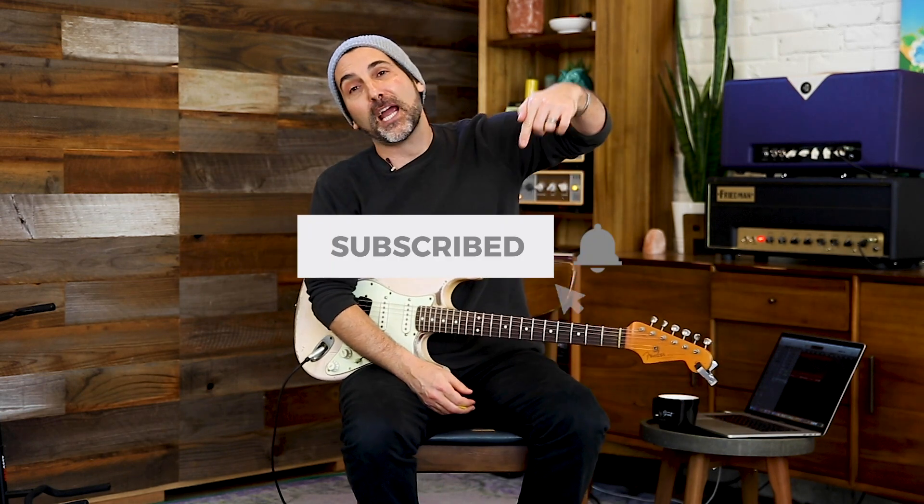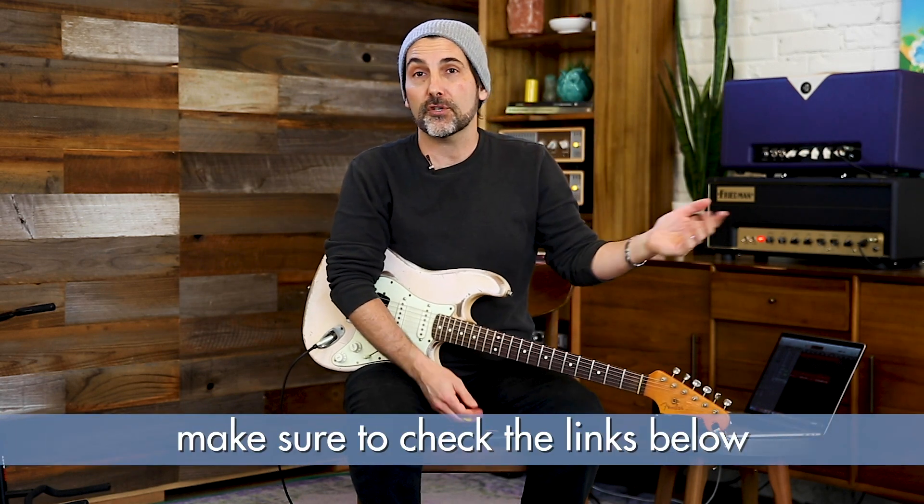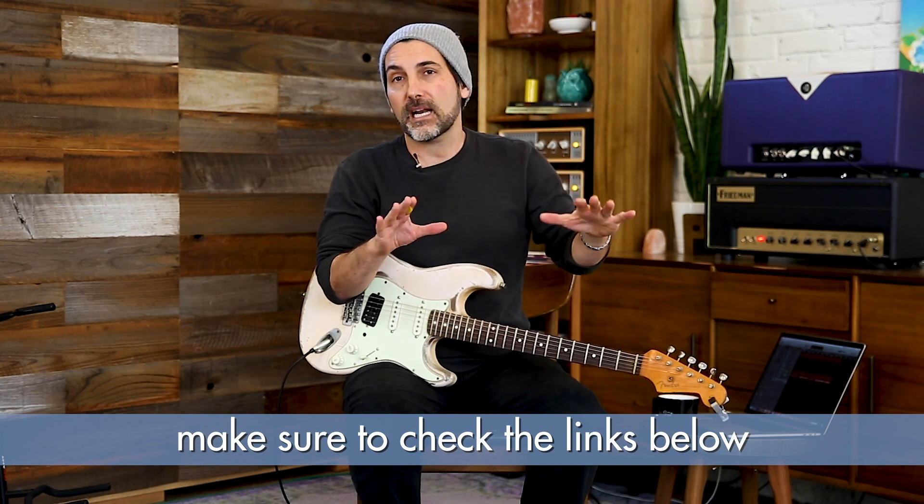Thank you so much for joining me. Make sure to subscribe and click the bell. Also check down below in the description box — there are oftentimes videos that are not on YouTube, like a soloing link. It's free — it's a series all about how to solo better over progressions and with feel, so make sure you check that out. You guys are amazing. Don't be afraid to support us at bretpopper.com, which makes all of this possible. You guys are awesome — catch you next time.